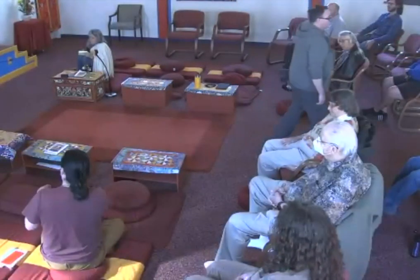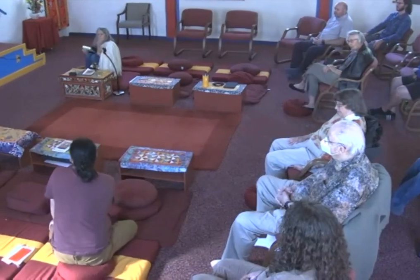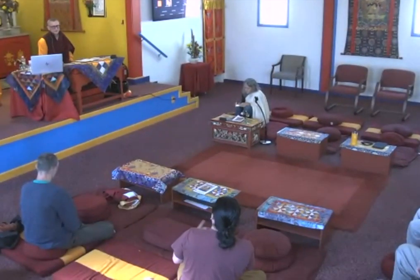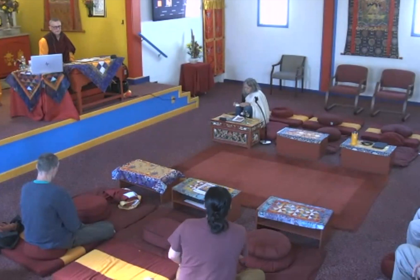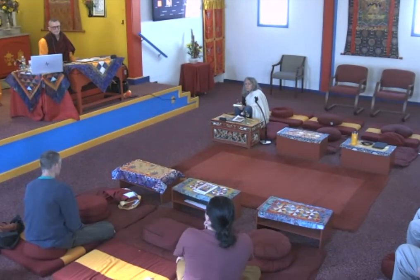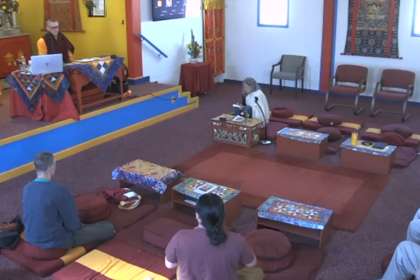A student thanks Lama and raises a question: when we talk about the Buddha visiting his mother, we often call Prajnaparamita the mother of the Buddhas. But the Buddha's physical mother was named Maya — meaning illusion. The student has always wondered about the significance of that: we know emptiness brings buddhas into the world, but his physical mother in this world was named Maya.